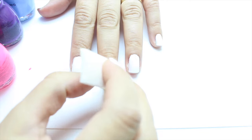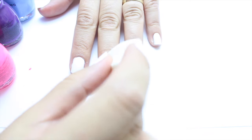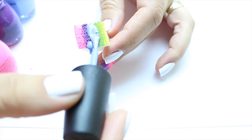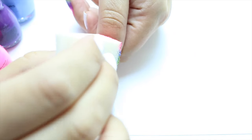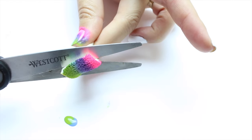Then you're going to take any nail polish colors of your choice, apply them to your sponge, and then you're going to just dab the sponge onto your fingers. Repeat the steps with however many nails you want to apply that design on.